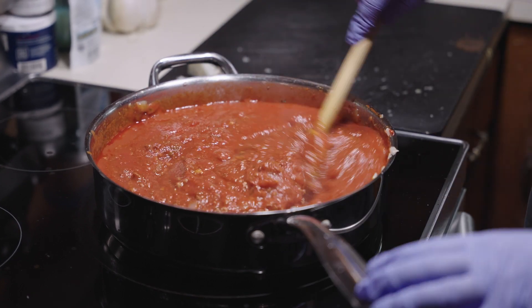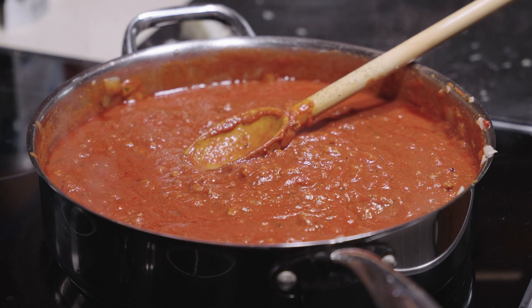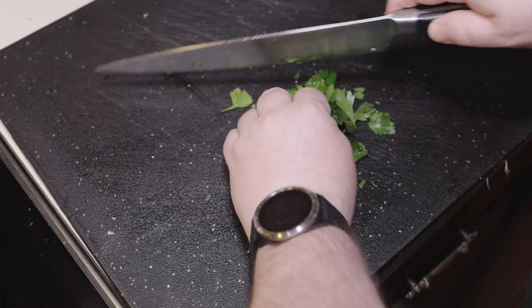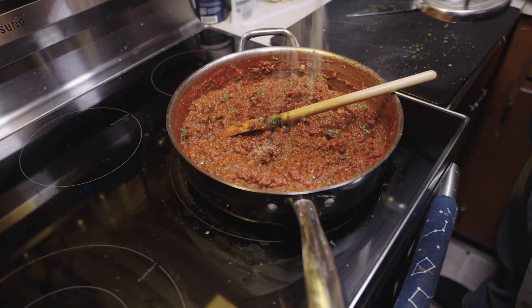Mix that all together and simmer on low uncovered for two to four hours until it hits about that consistency right there. When your sauce is finished, chop some fresh basil and some fresh parsley, mix those into the sauce, season to taste, and set aside.